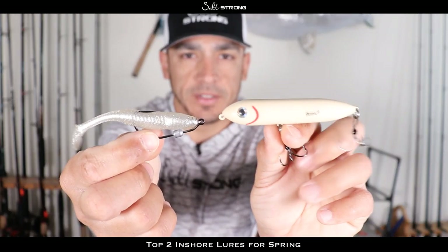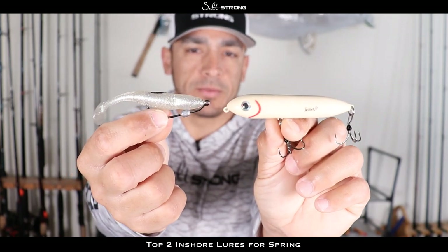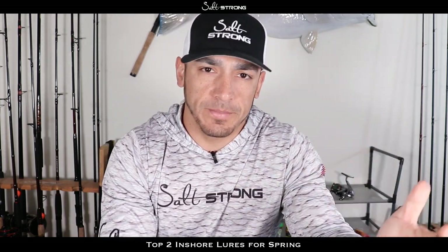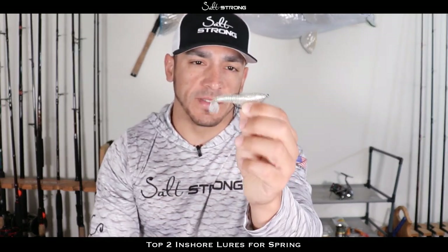You'll also notice that both of these lures are white. The Super Spook Junior is in that bone color, and the Slam Shady is our custom color — sort of an off-white with silver and gold in it. It works really well especially in the springtime because that's when bait fish are becoming much more prevalent. You're going to have a lot of bait fish around, and they're going to be in that three to four inch range, which is the same size as both of these baits — so definitely matching the hatch.